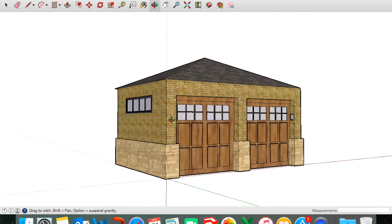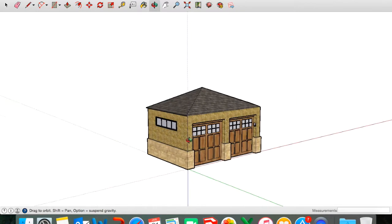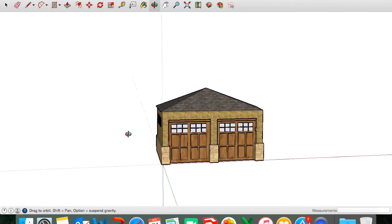Hey guys and welcome to Outline. Today I'll be making a stone and brick two car garage. There's going to be a lot of detail in this one. It's a short video but I hope you learn a lot. Let's get started.